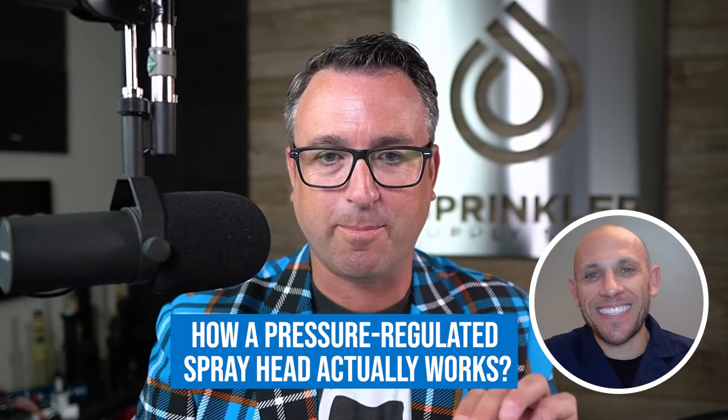Let's talk about how a pressure regulated spray head actually works. Inside of that spray head stem, we have what we call the choke point, and it varies. It tapers down inside to determine how much it opens or closes depending on the pressure coming to the head itself. And I think it's relevant to mention: if you don't have the desired pressure coming to the head, the regulator is not magic — it will not increase the pressure and bring it up to optimal. It's only going to perform if what's coming to the head is greater than what's desired at the nozzle. We have to be at least 10 pounds of pressure higher coming to the head than what the regulator is actually set for.